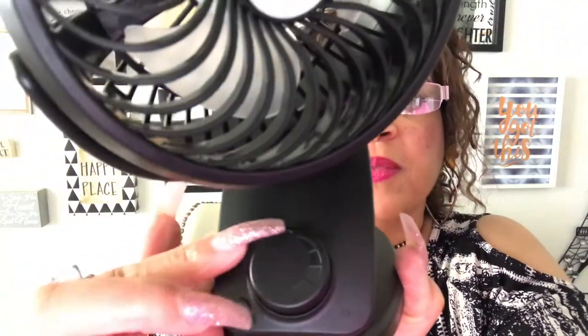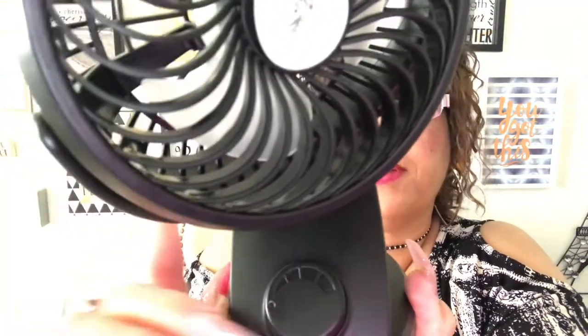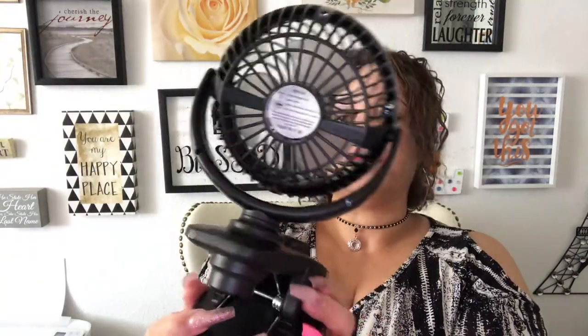It has a little dial switch — you have your low, medium, and high settings. You just turn this dial here: if you want it up high, turn it up; if you want it low, turn it down. It's really simple. This little button right here — if I had the batteries in, I'd just push it and it oscillates. I think it's adorable. You can put this on your desk, in your kitchen, or even in your car because it operates on batteries.